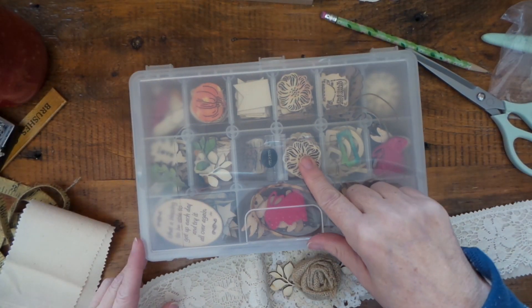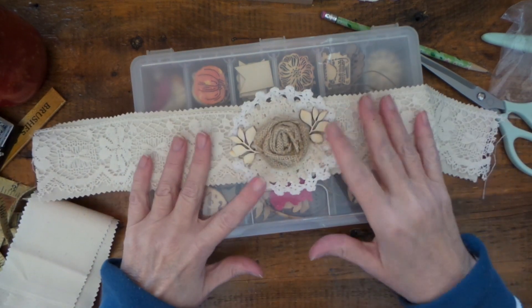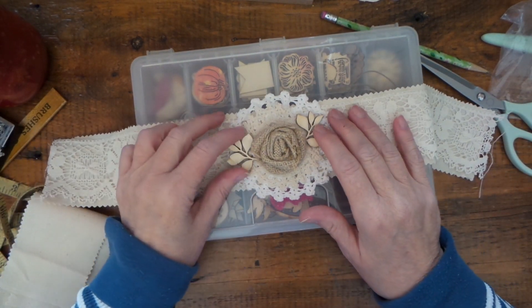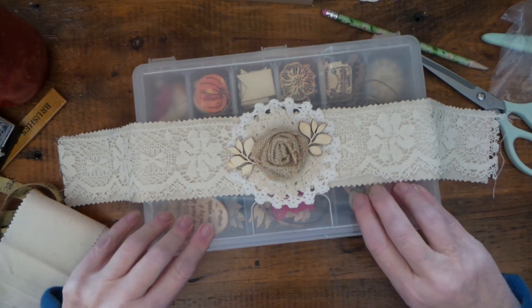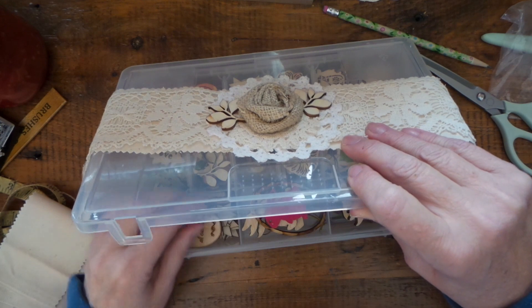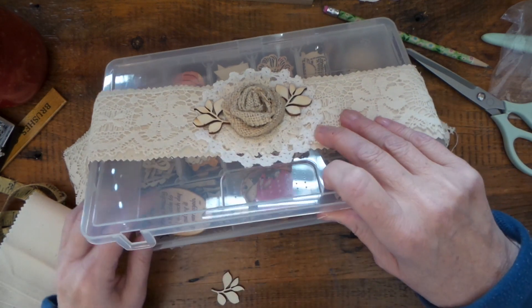When I was putting my sewing machine away I found my little box of wood pieces. I ended up gluing two of them on here, and I almost wonder if I need three. That'd be cute but it's too much of an oak leaf.